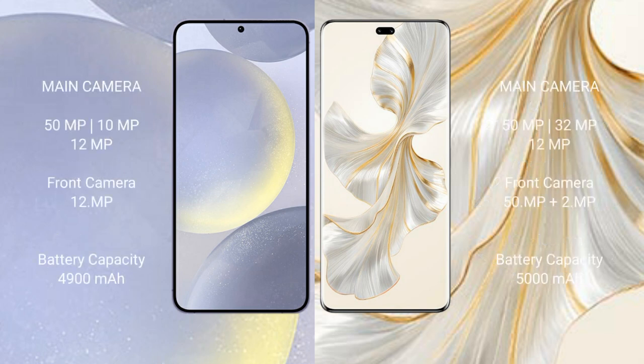Samsung Galaxy S24 Plus rear-side triple camera setup of 50MP, 10MP, and 12MP, and a front camera of 12MP. Honor 100 Pro rear-side triple camera setup of 50MP, 32MP, and 12MP, and a dual front camera of 50MP.